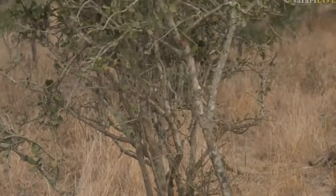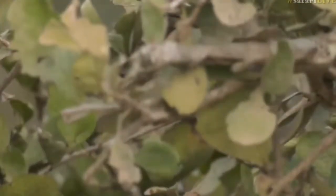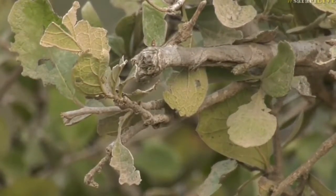It's called the sandpaper bush because its leaves are very, very rough. If you feel them, it's almost like sandpaper — whatever it is that you use to treat wood. So it has very, very rough leaves.